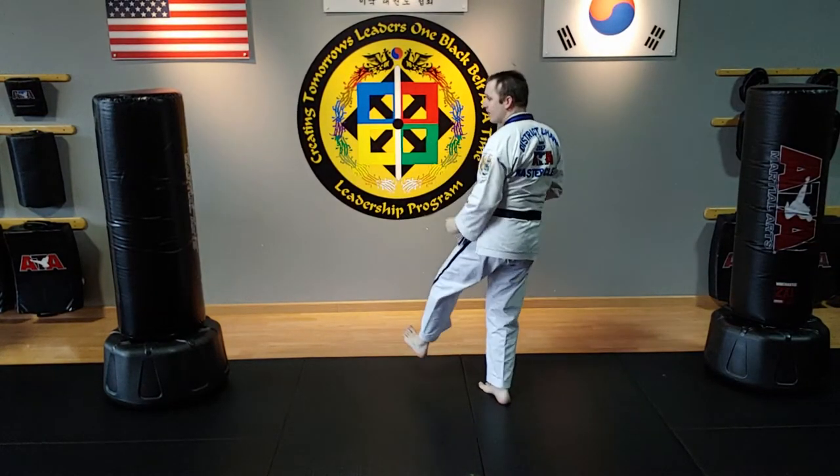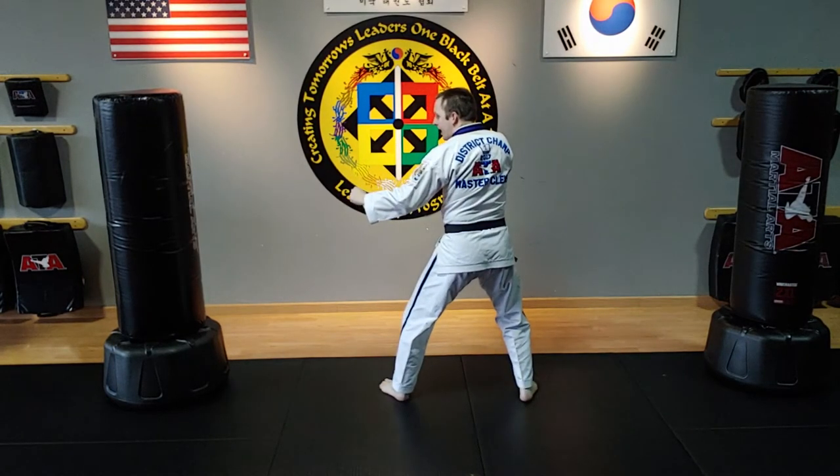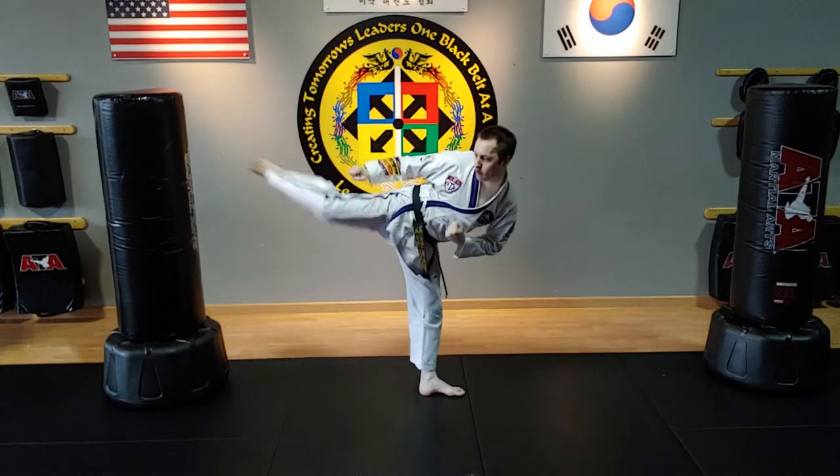So I go inner crescent kick, close the distance by landing forward, and then I reverse hook kick, round kick.